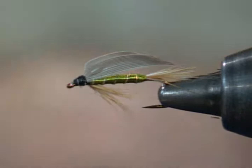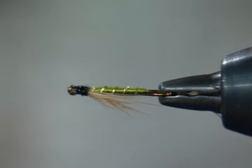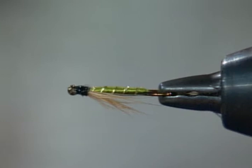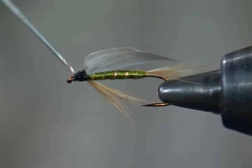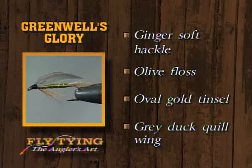I'll put a small whip finish on that and we'll get a drop of head cement on it all. You look at the wing and you don't think it'll work, but it does — it works very well. The thing that makes this a classic wet fly is the soft materials for the tail and the hackle, the fact that the wing is laid back over the body. One other thing: putting the beard in before the wing prevents having fiber sticking out from the head as sometimes happens.